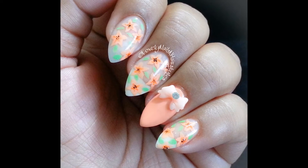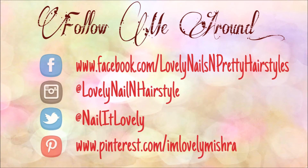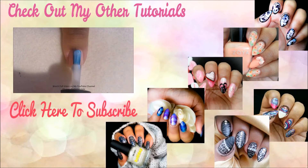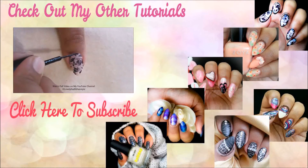Feel free to check my other tutorials, and if you haven't already, show some love for my channel by subscribing. If you like, you can follow me on my social networks — all the details are in the info box and at the end of this video. Thank you so much for watching and I will see you guys in my next tutorial. Till then, take care. I love you all. Bye bye.